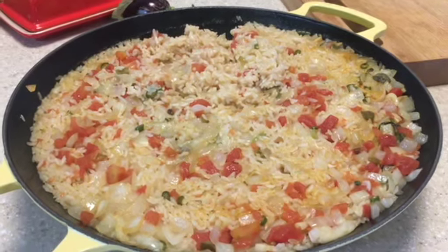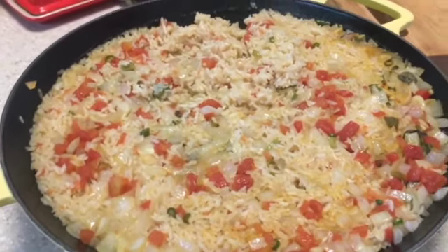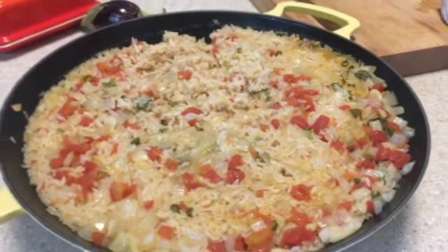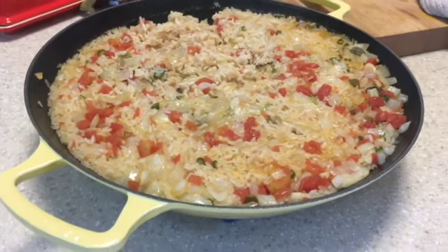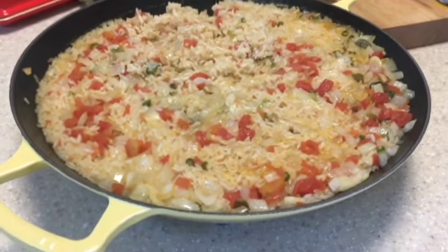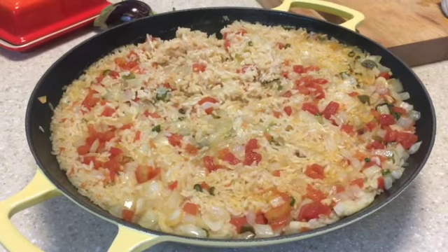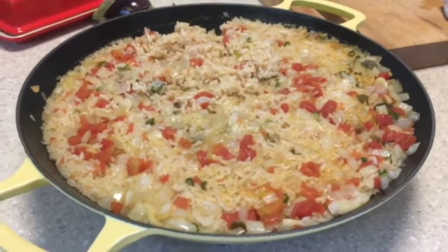It smells so good and you can add whatever you want to it. You can add fried tofu, marinated tofu, or chicken — whatever you like. This is a wonderful side dish, and I just wanted to show how I use the paella pan on an everyday basis. You don't have to wait for a special occasion — you can use it every single day.